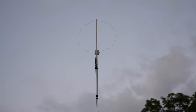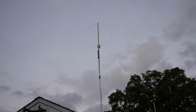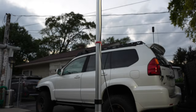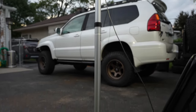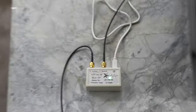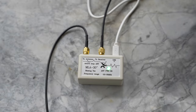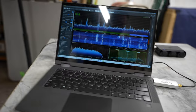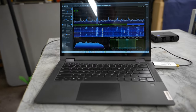CQ 40, CQ 40 meters, this is Alpha Delta 4 Papa Fox, Alpha Delta 4 Papa Fox, calling CQ 40, calling CQ 40 meters, Alpha Delta 4 Papa Fox calling CQ 40 and listening.